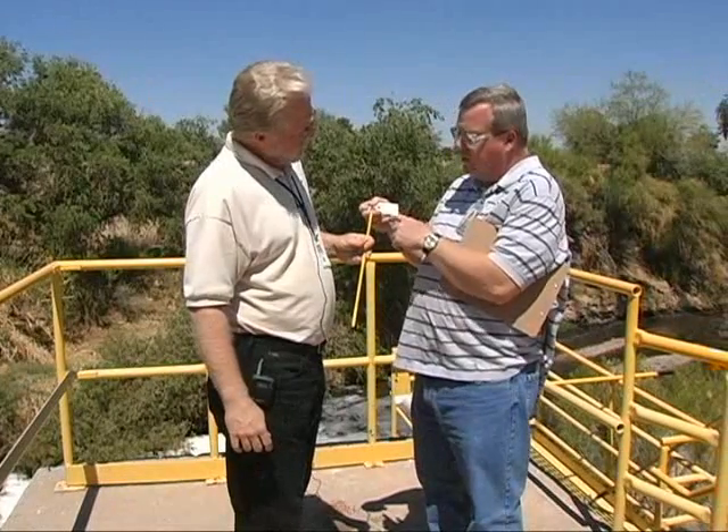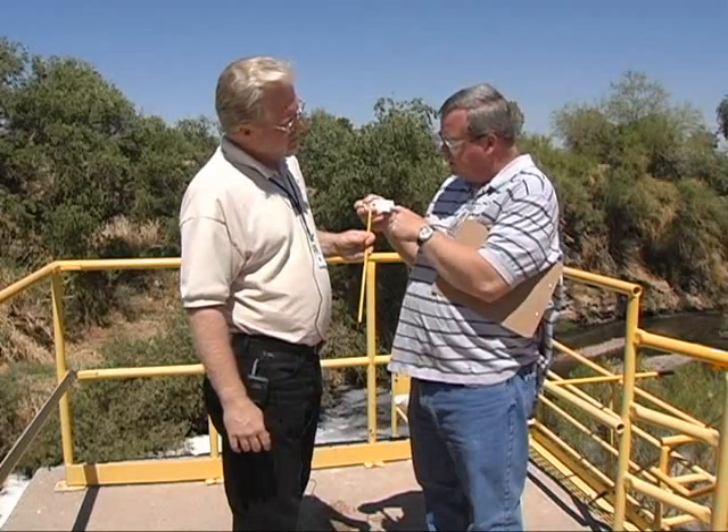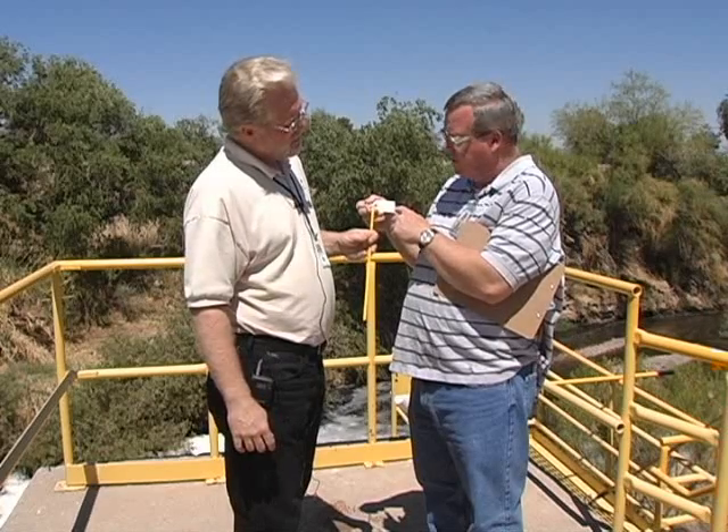Ed's going to show us how they do their sampling. What's this little tag on the thermometer? This tag is our correction factor. Thermometers are calibrated by our quality control department and it has a correction factor of negative 0.3. So when we read the thermometer we have to subtract 0.3 degrees from it, and that would be the temperature we would record.